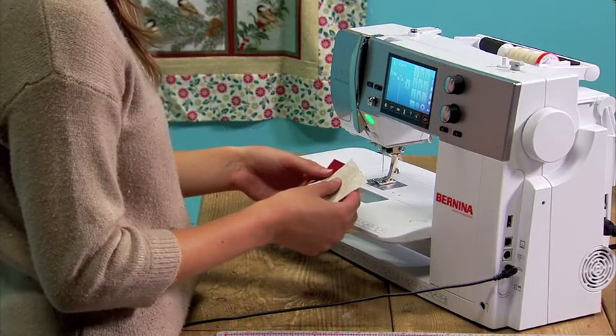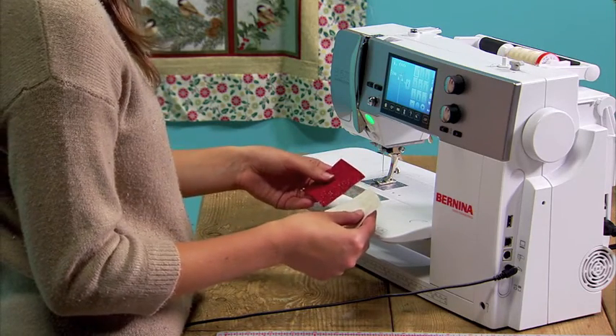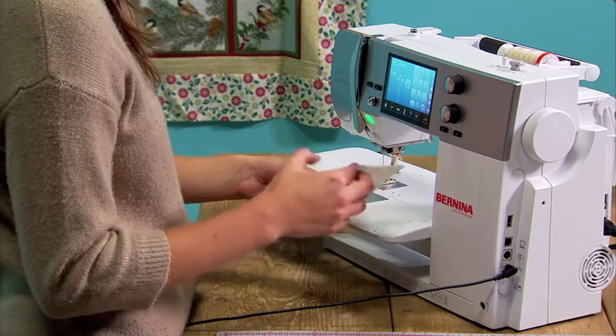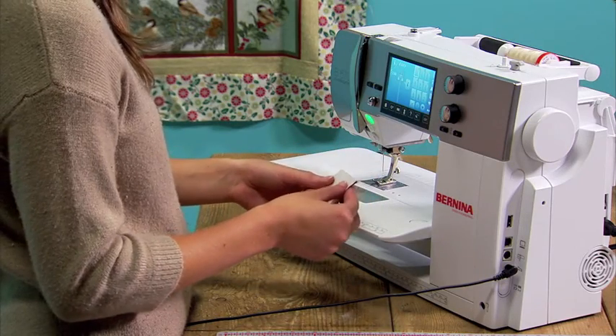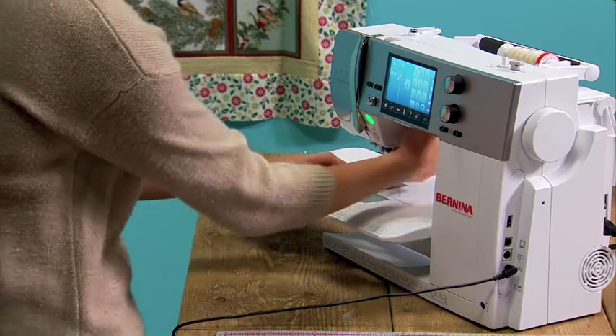To make the four triangle squares you need for this ornament, take two two-and-a-half inch squares of fabric, layer them with right sides together, and then you're just going to sew around the square using a quarter-inch seam.